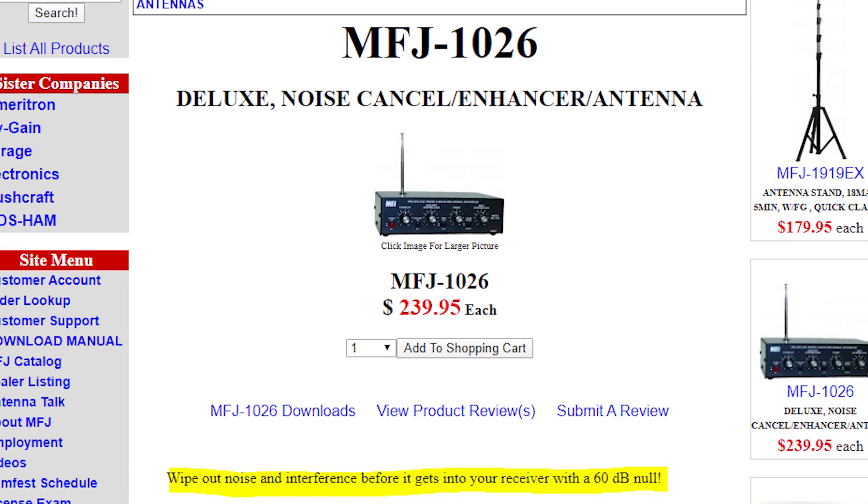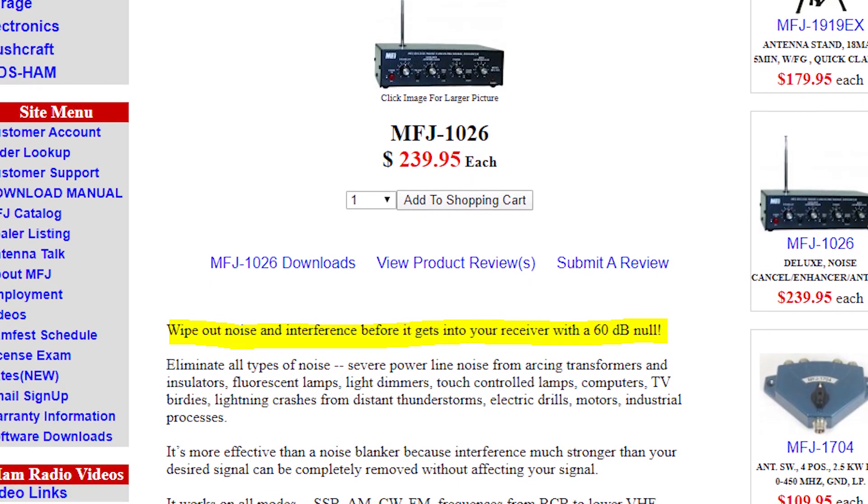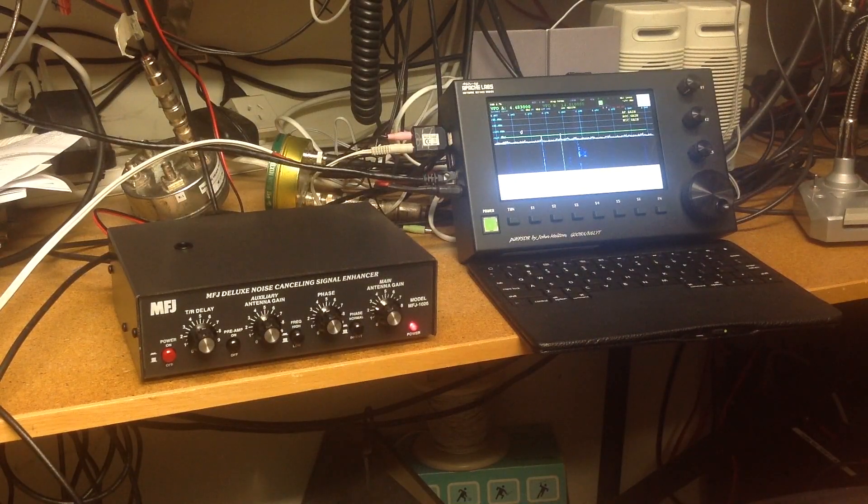That's the MFJ Deluxe Noise Cancelling Signal Enhancer, model 1026.